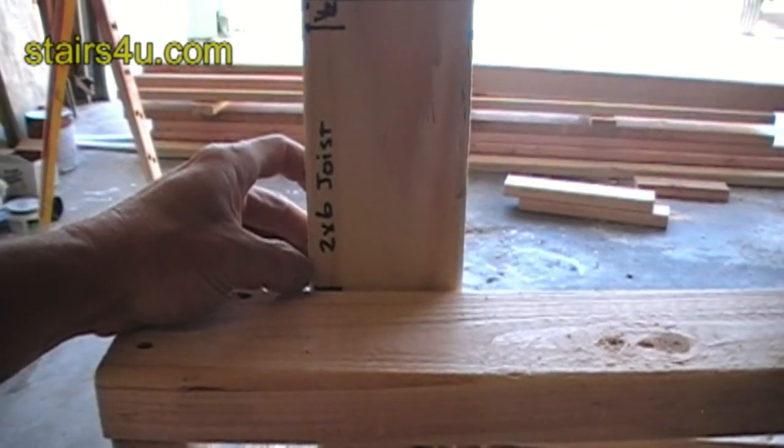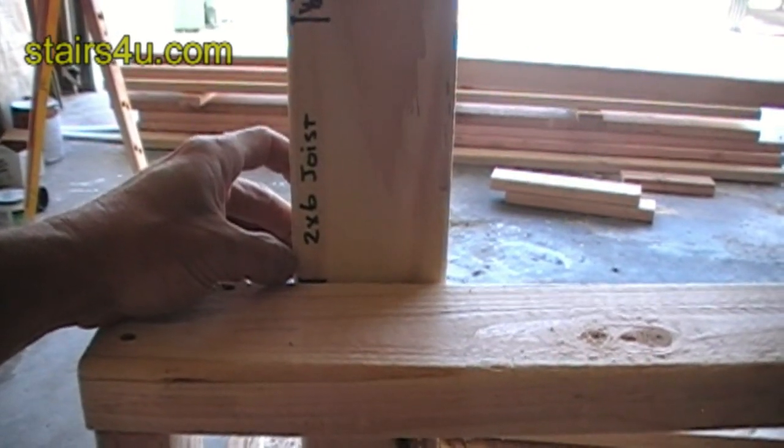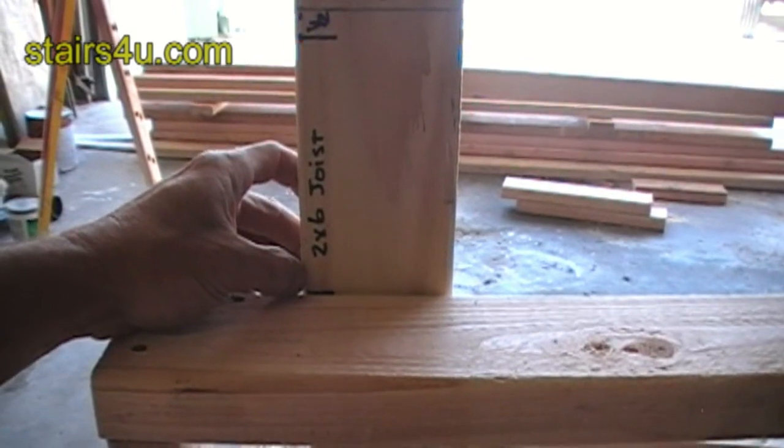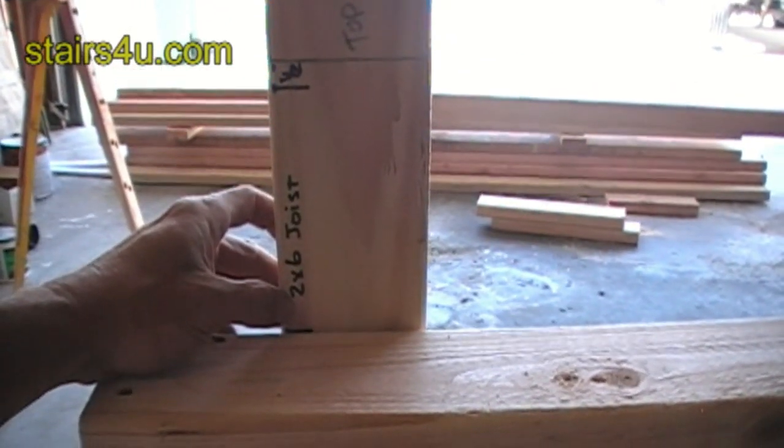If you built the walls wrong, you can always tear it apart and do it again before you build the landing. The story pole can also be used to double-check all of your measurements.